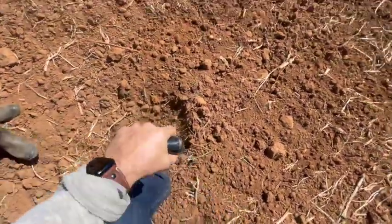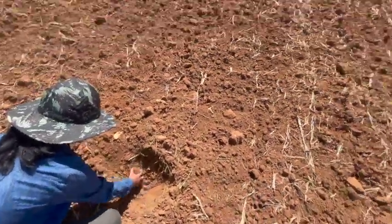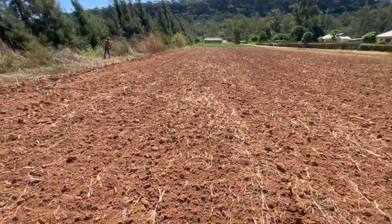At this stage I can break a brand new shovel because it's just like rock — not actually rock, but it's very compacted. So we're going to deep rip it and then we'll see what we can do with biology.